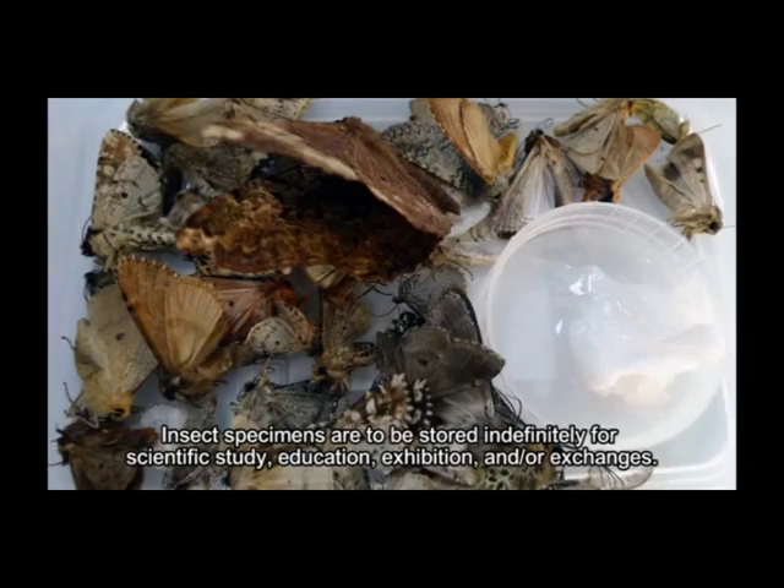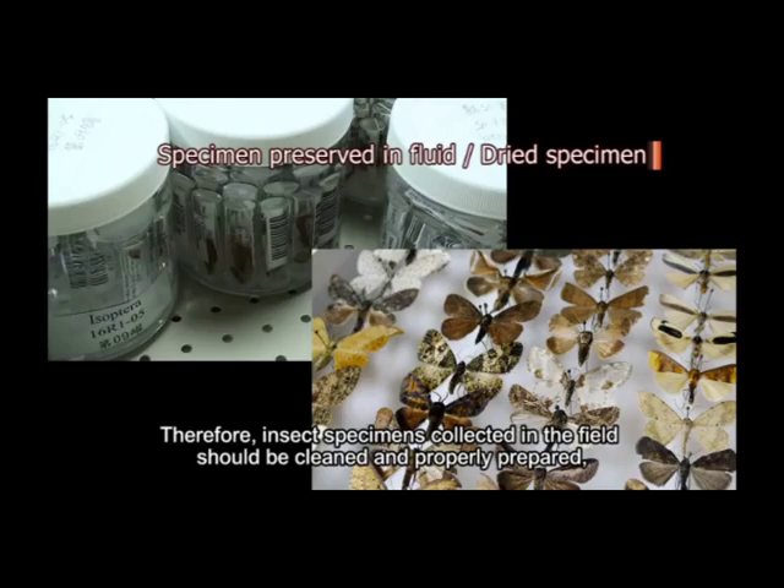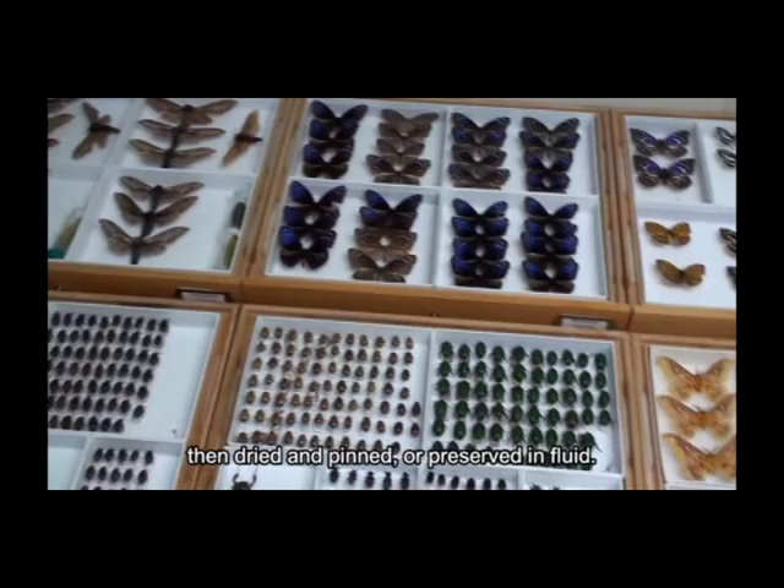Insect specimens are to be stored indefinitely for scientific study, education, exhibition, and/or exchanges. Therefore, insect specimens collected in the field should be cleaned and properly prepared, then dried and pinned, or preserved in fluid.